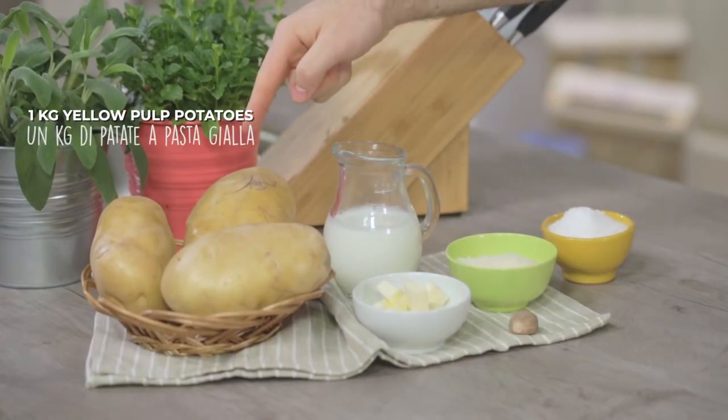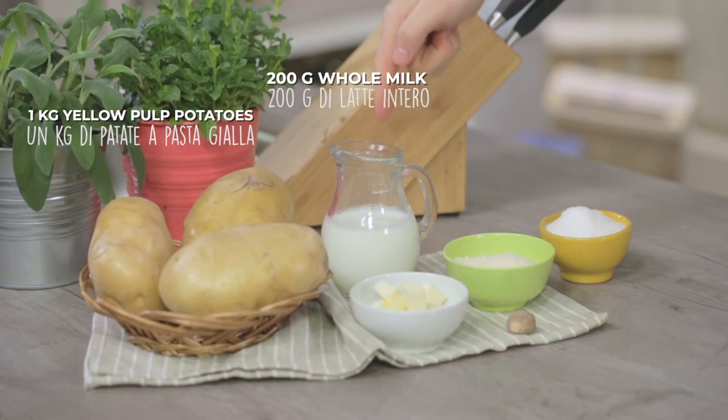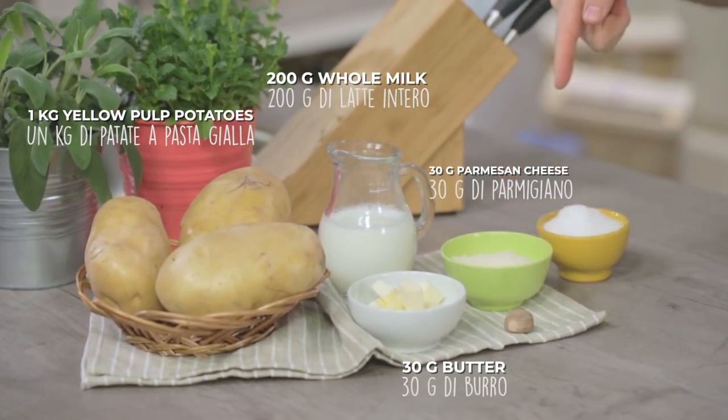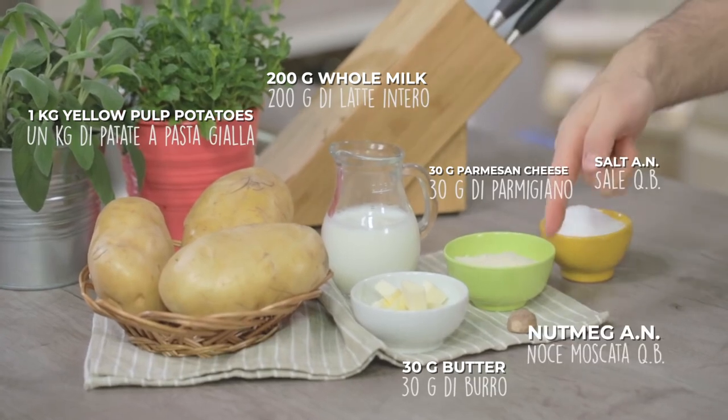We only need very few ingredients: only potatoes, hot milk, butter, parmesan, salt and nutmeg.